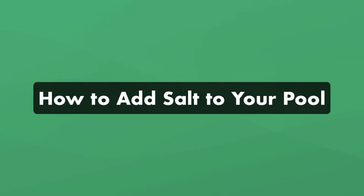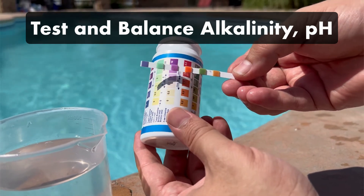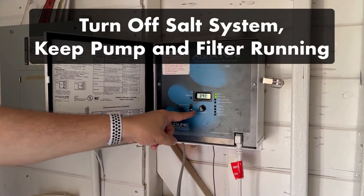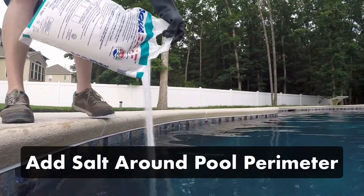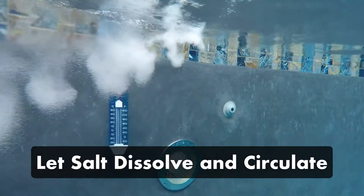Here's how to add salt to your pool. Before adding salt, test your alkalinity and pH, and make sure these levels are balanced. Then turn off your salt chlorine generator. Keep your pump and filter running to help circulate and dissolve the salt. Add the salt around the perimeter of your pool — do not pour the salt directly into the skimmer. Then let it dissolve and circulate; it could take up to 24 hours to completely dissolve.